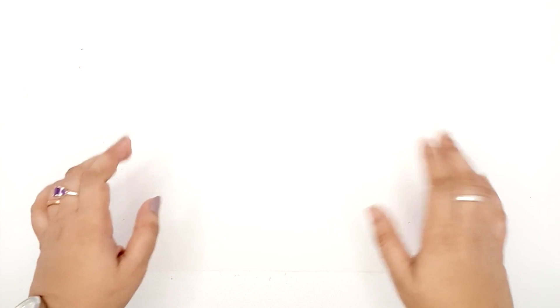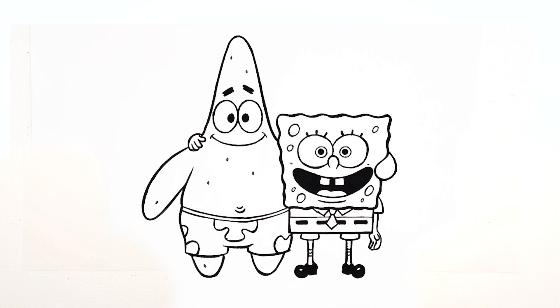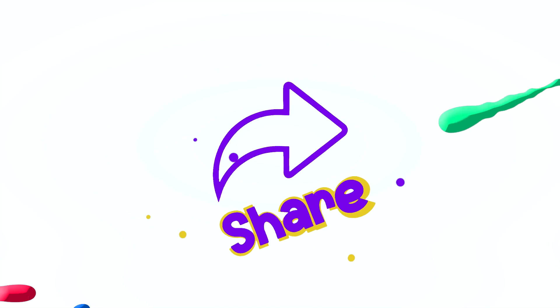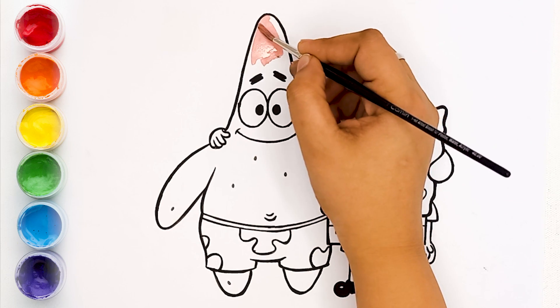Hello friends, this is a coloring video and today we are going to paint SpongeBob and Patrick. Don't forget to like, share, and subscribe to our channel Brookie and Colors. Let's start painting. Now we are painting peach color.